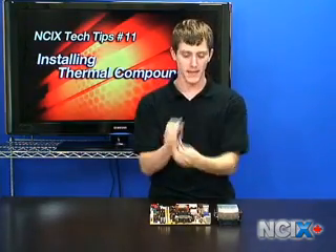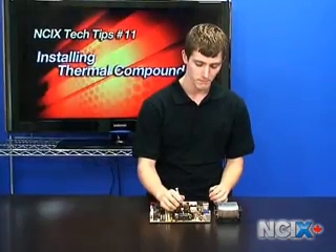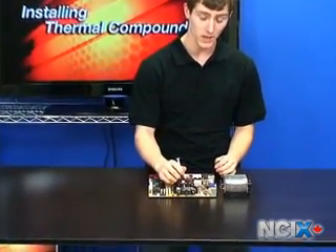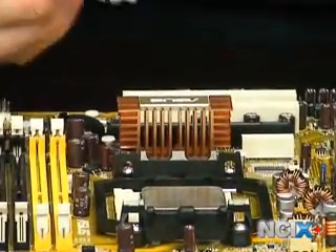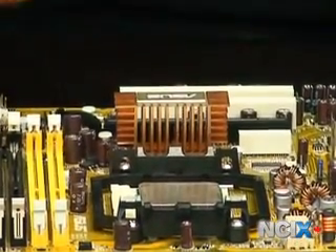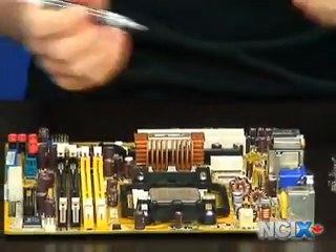We've extracted the MX2 from the package. There are a few different schools of thought on thermal compound application, and one is that you should put a blob the size of an uncooked grain of rice in the middle. There's also the line application method. We're going to show you the blob application method on the AMD CPU, and then we'll do the line application method on the Intel CPU.